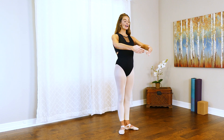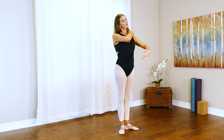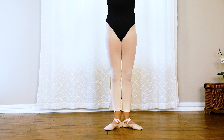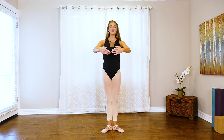Back here with our arms in first, pressing our shoulders down, long neck. Tuck your hips, rotate from the hips — your knees are out and your toes are facing the diagonal, unless you can face all the way out, then you can do that as well.